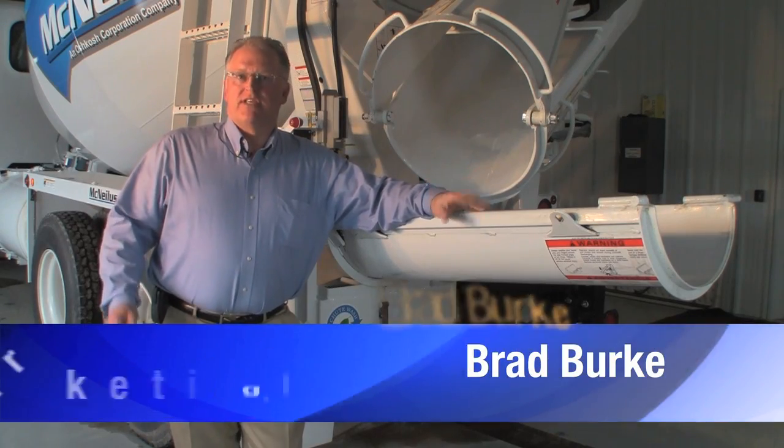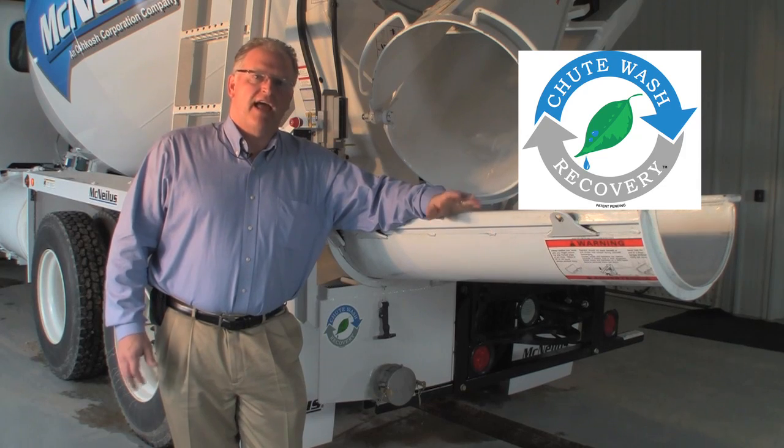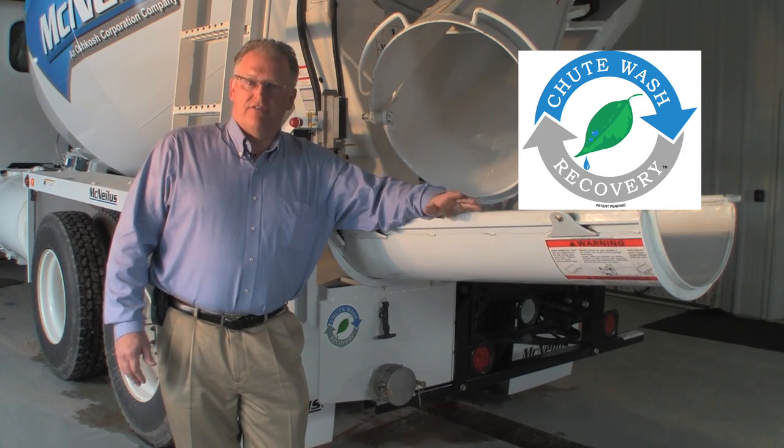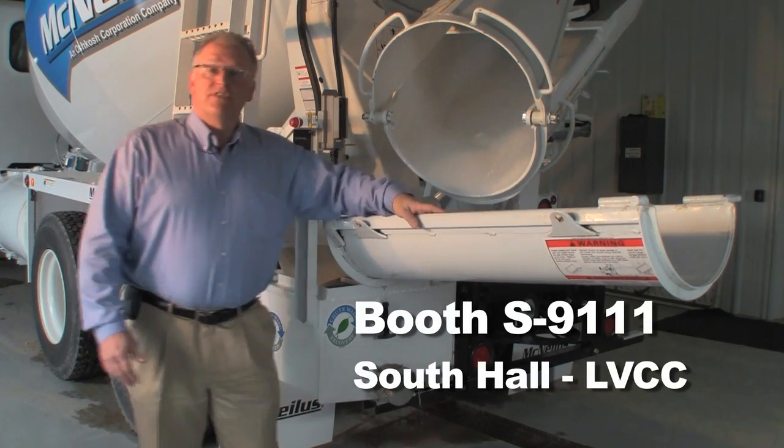Hello, I'm Brad Burke, and I represent the Chute Wash Recovery System, a new and innovative product that will be at the Con Ag Con Expo in Las Vegas later this year. We're going to be in the McNeely's truck booth, and here's one of the systems.